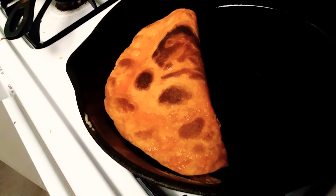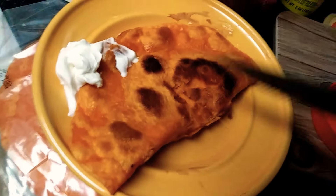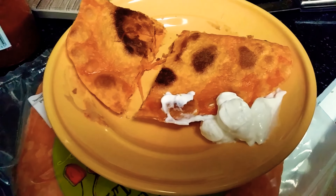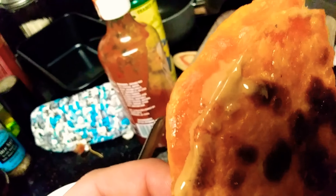A beautiful specimen. A peanut butter sriracha quesadilla. It looks scrumptious.